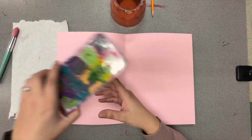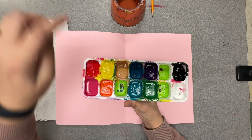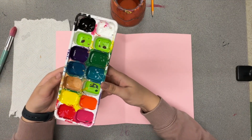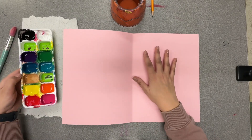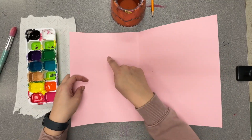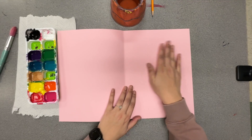For this project, we're going to be using our tempera paints, and these are the paints that don't really like water. There's already water in them, but we don't want to add more. For the inside of the heart, what we want to do is paint on the one side and then fold our card so that it prints and shows up on the second side. So remember: right side only.